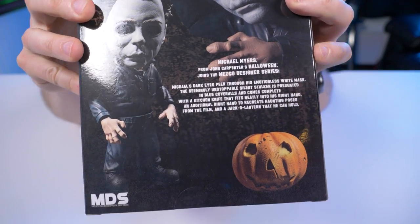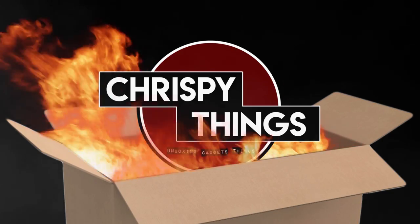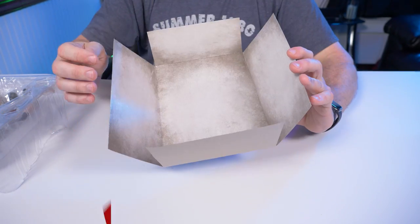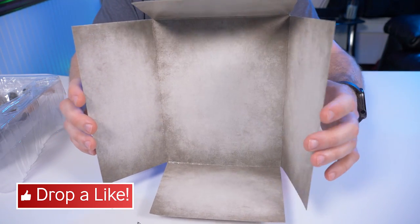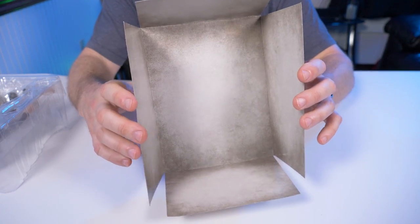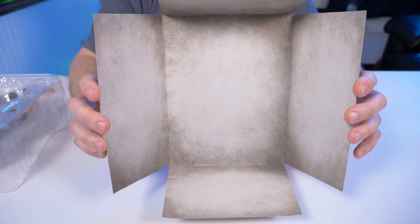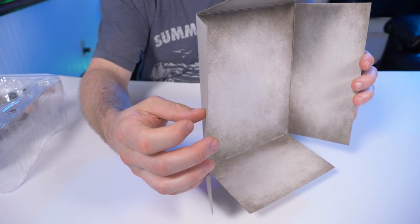Just like a lot of NECA figures, it comes with this cardboard backdrop. I'm not exactly sure what this has to do with Halloween — maybe it's like a padded cell or something, which it probably is. It's still kind of cool looking, and it's a little bit thicker cardboard than what I'm used to with NECA.